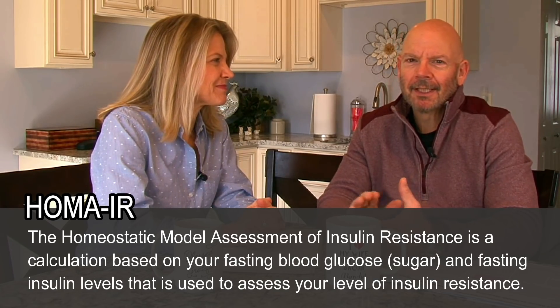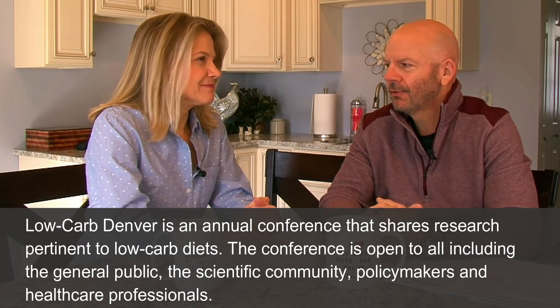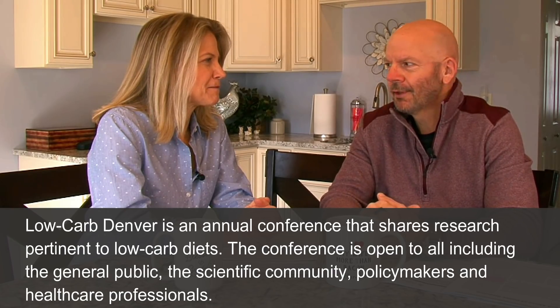So, before we get started into that, though, we just returned from Low-Carb Denver, where we saw some fantastic presentations. We got a lot of ideas and questions about more video topics and things that we can delve into. But while we were out there, we had the chance to meet a lot of you that watch our channel, and we were both honored and humbled by that experience. And an awful lot of health practitioners out there, too, which was awesome — we met a number of them who are using this in their clinics.